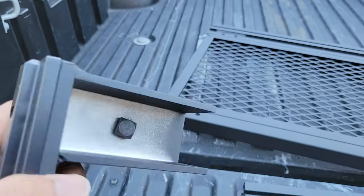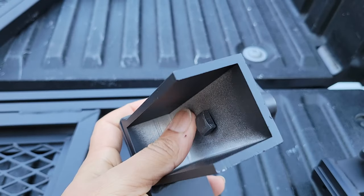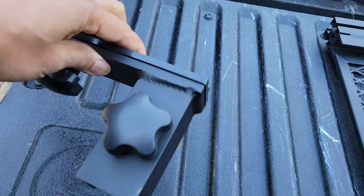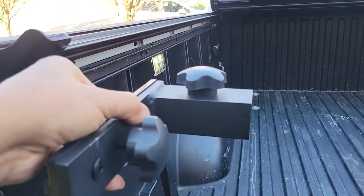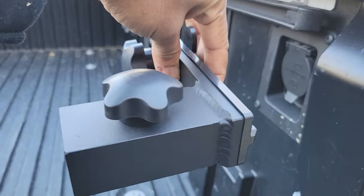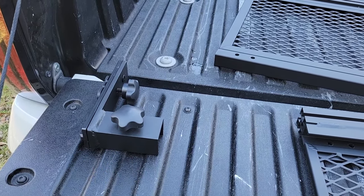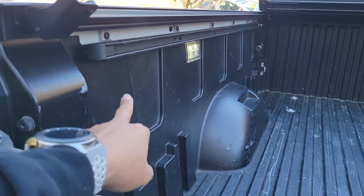It looks like these slide up into the bed rail like that, and then the adjustment screw here faces up. So this should be for the passenger side and this one for the driver side. Depending on how you turn it — this will be passenger side turned this way, and this will be driver side turned that way. Let me get a tape measure because I'm curious to see how far this comes down compared to how far the rail is.